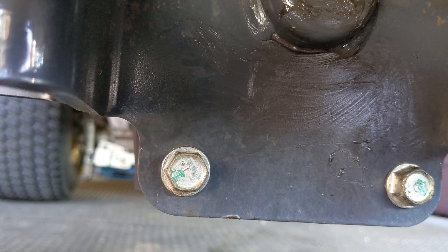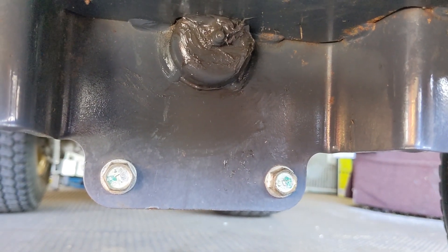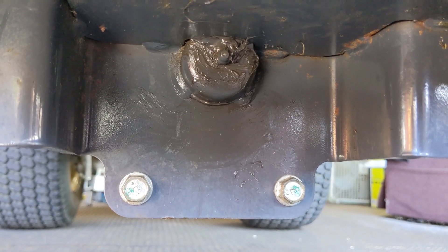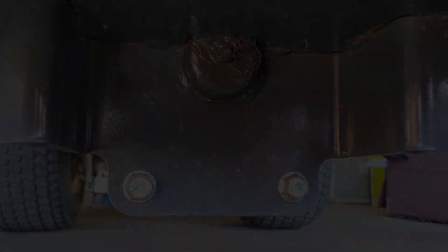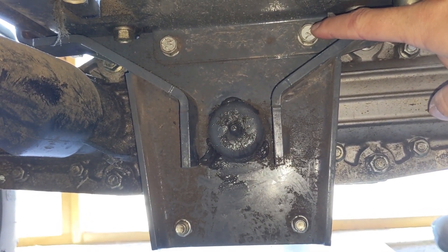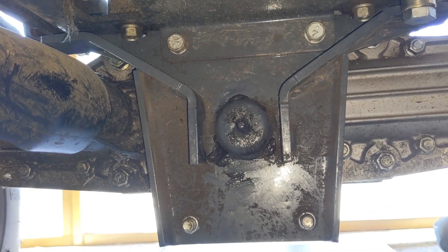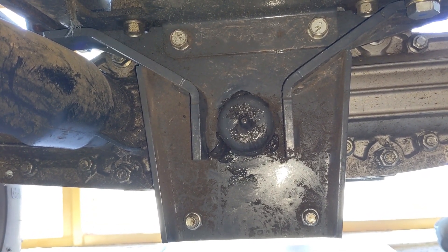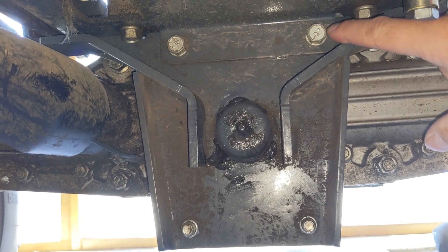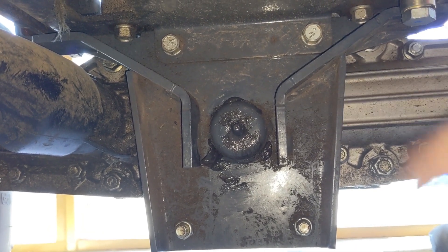When torquing these bolts you should do it in a cross pattern — they don't specify that, but like anything else it's good practice. I torqued these to 36 pound-feet, just over the 35.4 lower limit. What I noticed was that every bolt was tight except for one up top, which was incredibly loose — I could spin the head with my fingertips. After 200 hours, I doubt this was ever done at the 50-hour mark as the service manual calls for, so definitely check the torque on these bolts and keep everything properly greased.